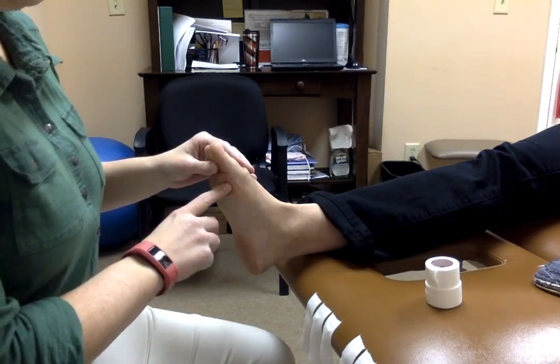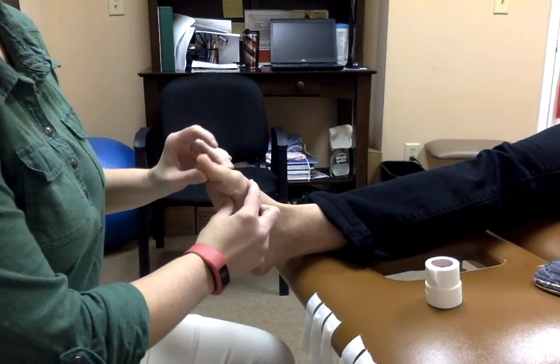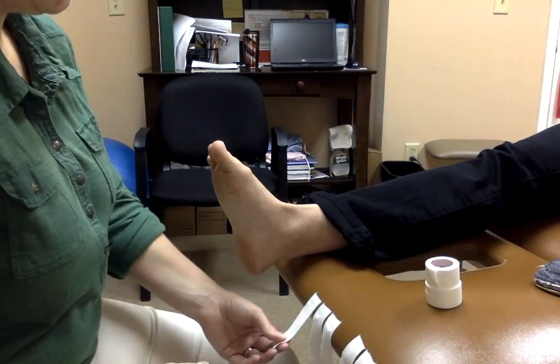The taping technique is used to help prevent the toe from excessively going into this direction. It can be a fairly simple technique and we're going to show you that right now.